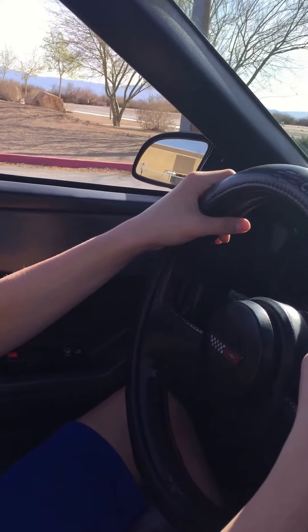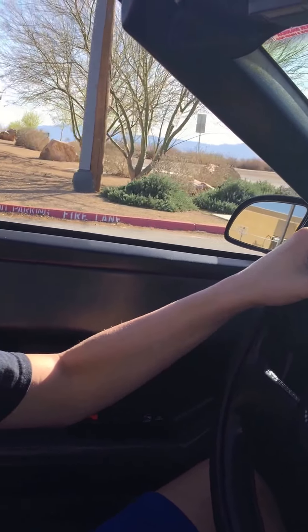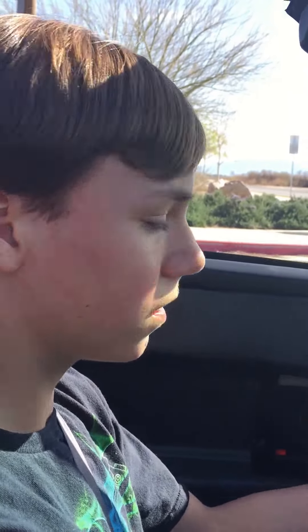Come up to the stop sign. Come up to the white line. There you go, right there. Turn your left turn signal on. Left turn signal out.